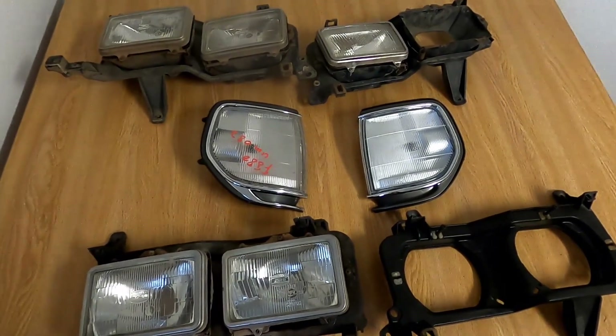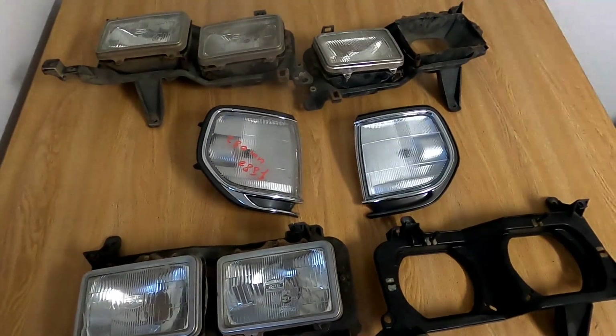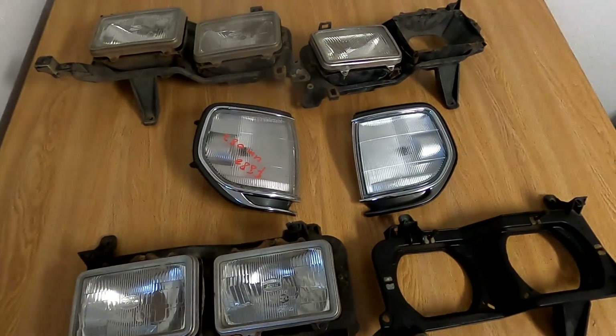Both models' light output are terrible. Why don't you go for the more expensive Depot LED headlights or something like that? The short answer is: I want to and it's my truck.